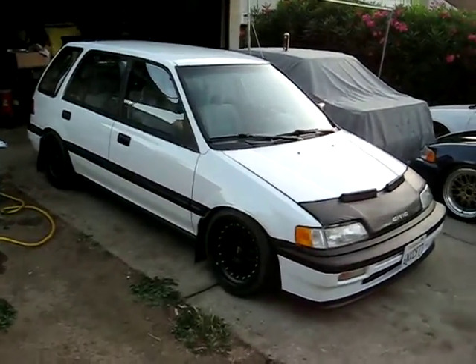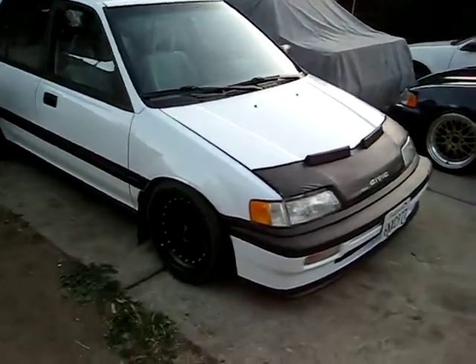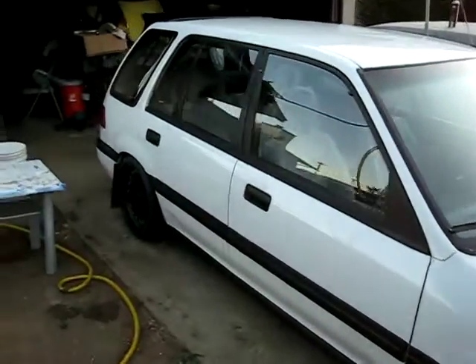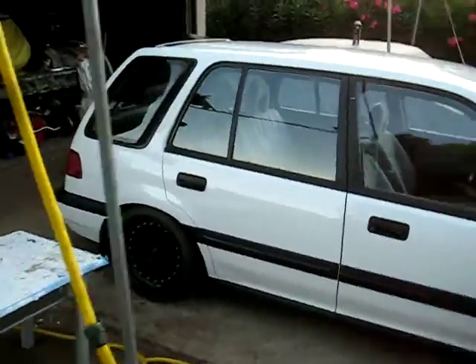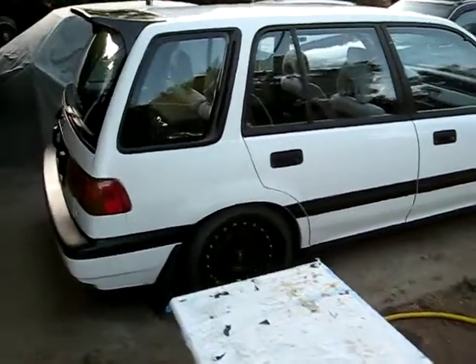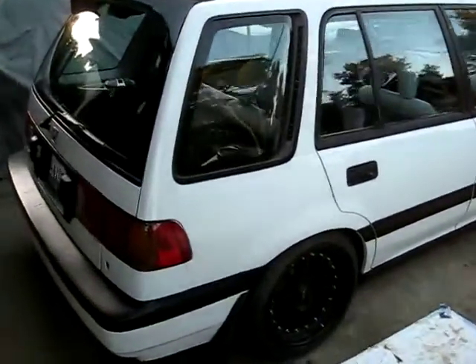Alright, so I apologize to all the people who've been waiting for me to make a walkthrough of my shuttle. Here's one — I just washed the car and got it ready for the EF meet tomorrow. I'll give you a basic rundown of what I've done to this car.